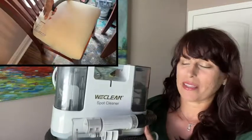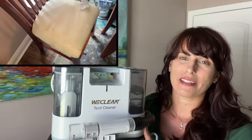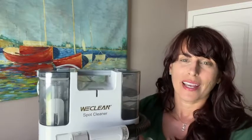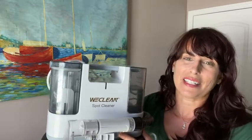I'm really pleased with this little machine from WeClean. It's come in really handy, it's easy to use and effective. And because of the way the hose and cord store, it's really easy for me to store it whenever I don't need it and grab it easily to clean different spots all throughout my house and even in my car. And that is my point of view.